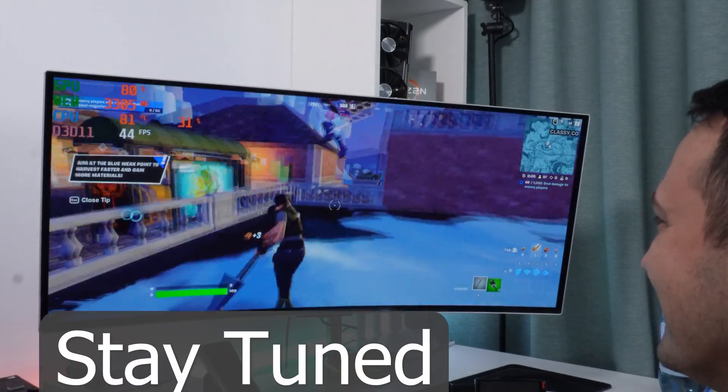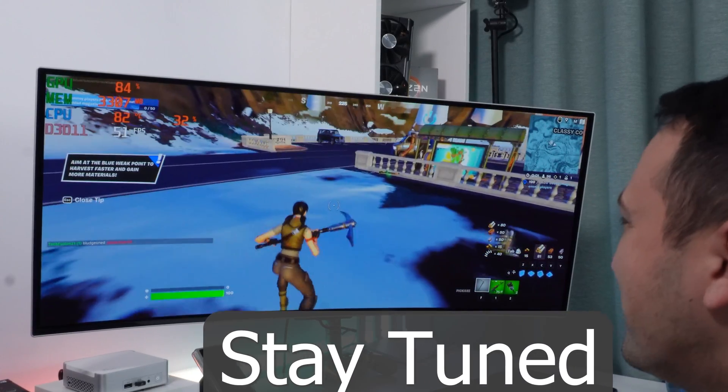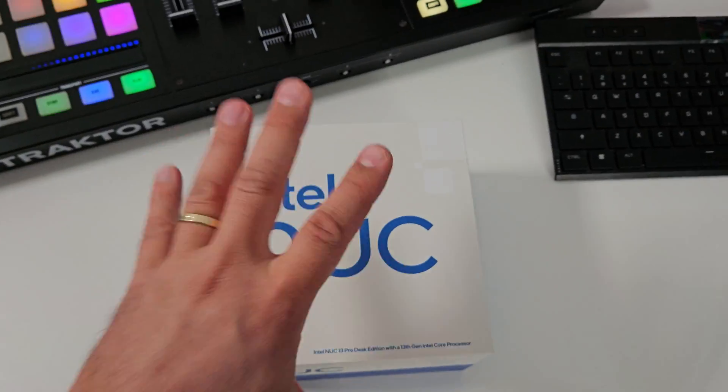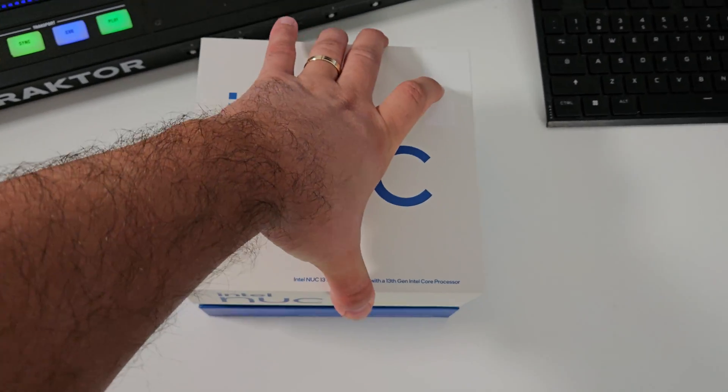Hey guys, and welcome to today's episode where I have something very small and powerful to show off. That's basically this guy right here, which is the Intel NUC 13 Pro Desk Edition — what a mouthful. This small guy right here should be more than capable to meet your everyday demands alongside maybe some gaming. So let's see what you get in the box with this Intel branded goodness right here.